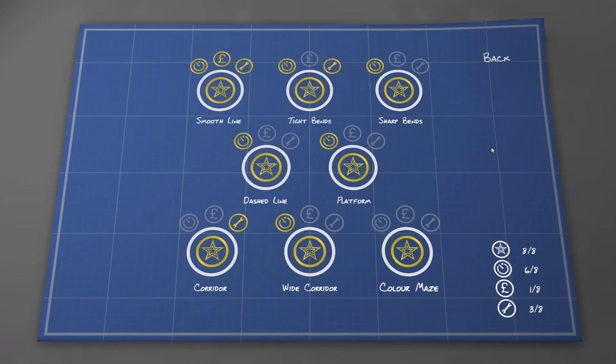Welcome to my 4th tutorial of LogicBots. In the last tutorial I showed you how to complete level 2, and in this tutorial I'm going to show you how to complete level 3 sharp bands. If you haven't seen my last tutorial, you should really see it, because I'm going to use exactly the same robot for this one — I'm just going to make some minor adjustments to it.